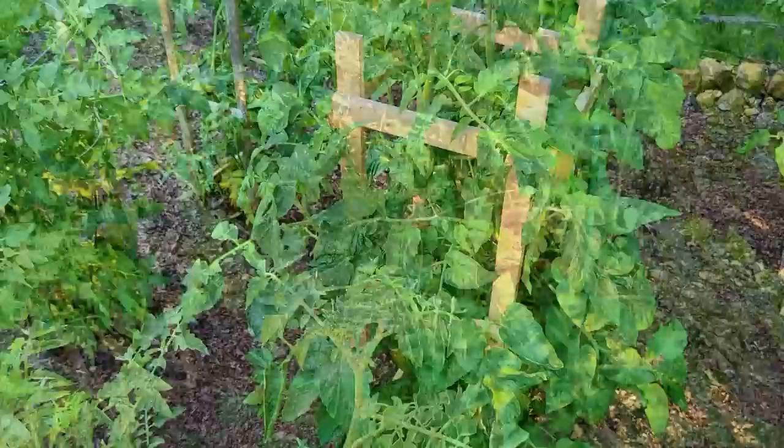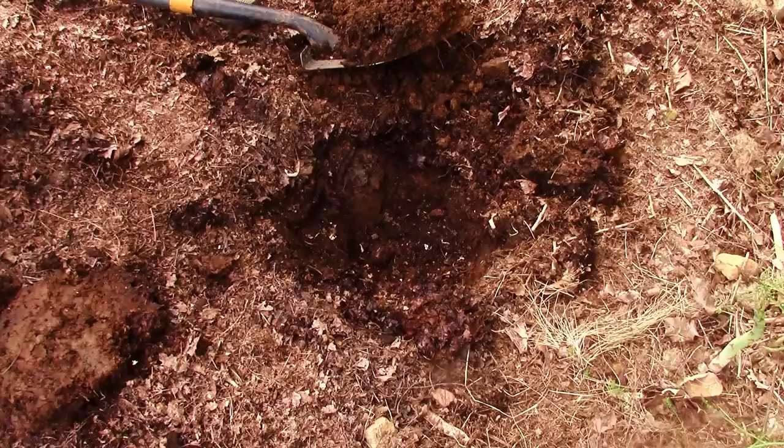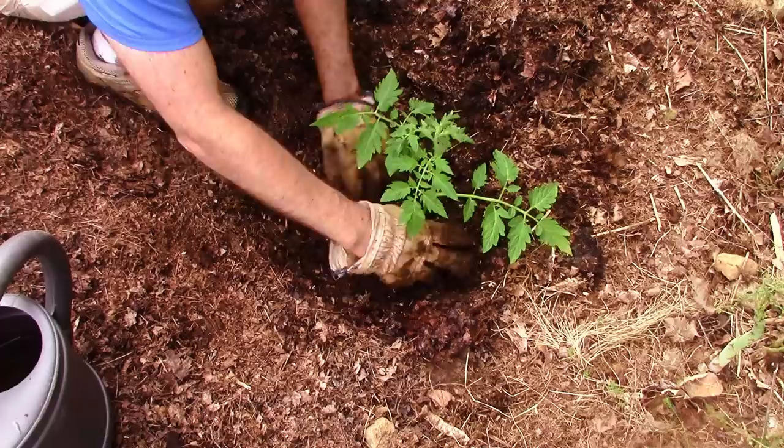Ever since I started using leaf mulch I really haven't used any form of supplemental or synthetic fertilizer. When I first started the garden I used Job's organic fertilizer along with compost when planting seedlings, but since starting leaf mulch in the fall of 2019 I have not done that. The only other things I do now are top-dress the entire garden with compost in the fall, and mix compost in when backfilling vegetable seedlings at planting time. That's all — nothing else.